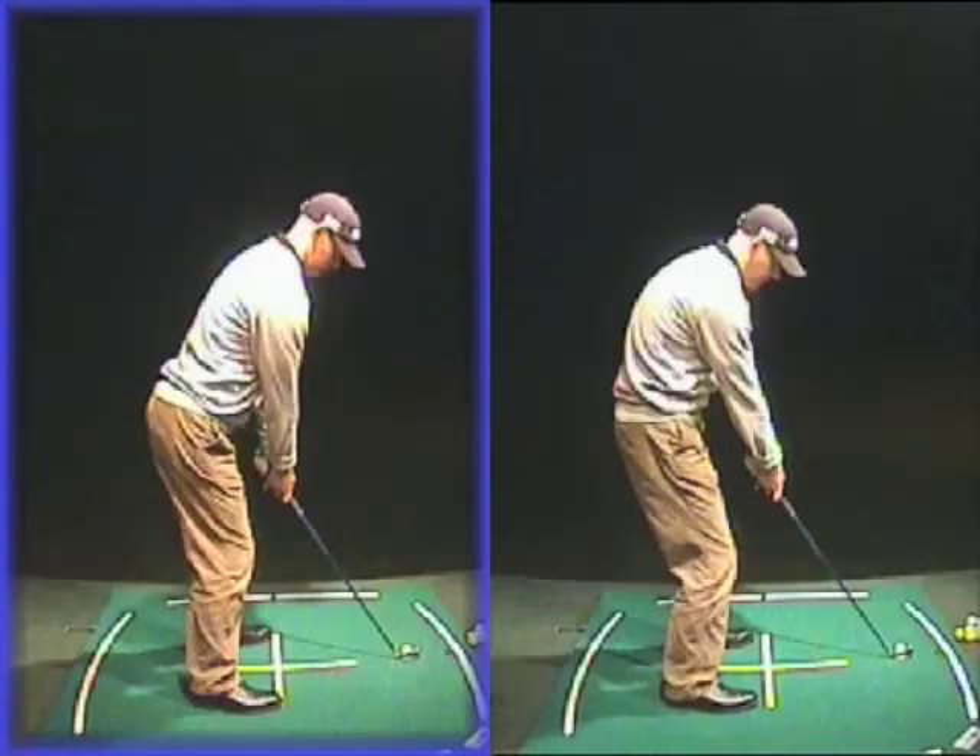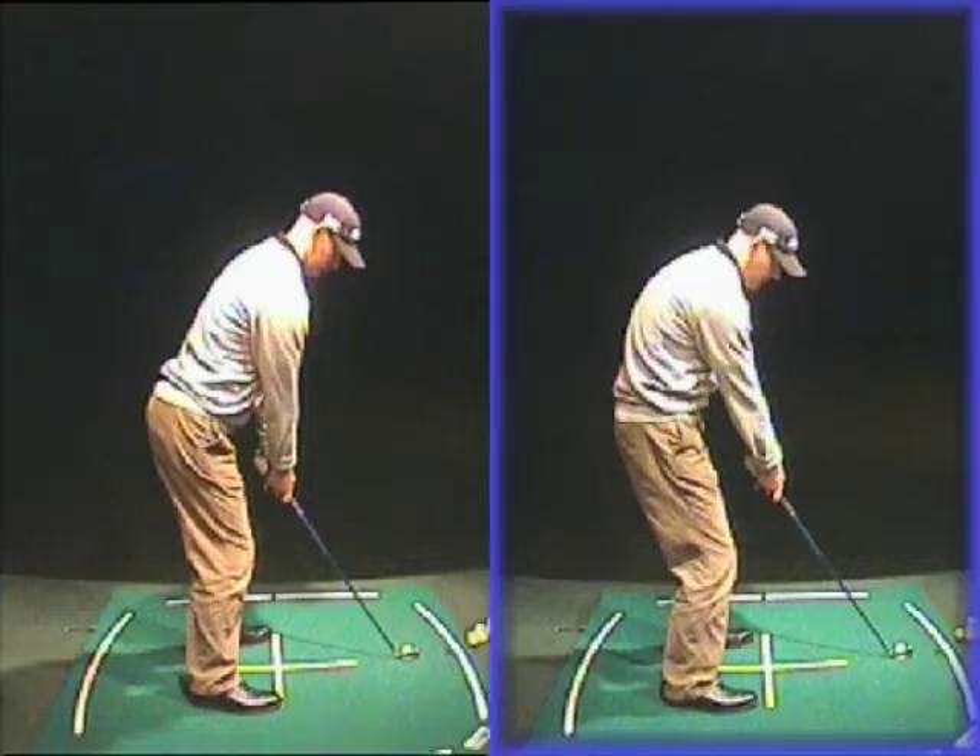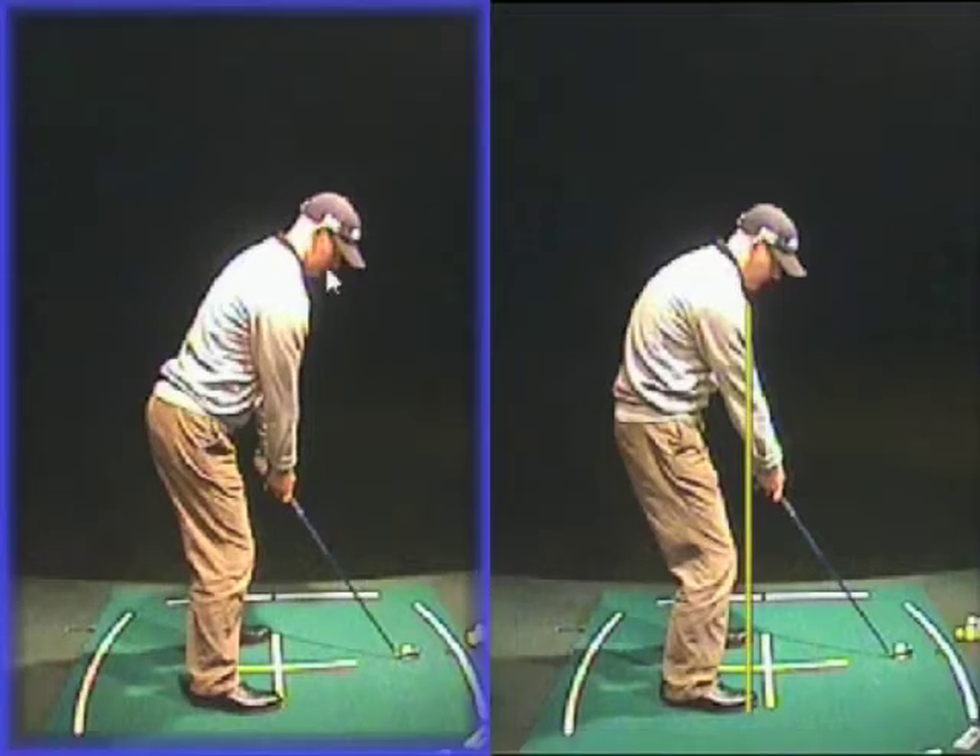This weekend when you're playing, let's get your posture sorted out to give you any chance of hitting a decent golf shot. One of the main points that people get wrong with their setup is not getting their arms under their shoulders, and also not getting their shoulders forward of their toes.